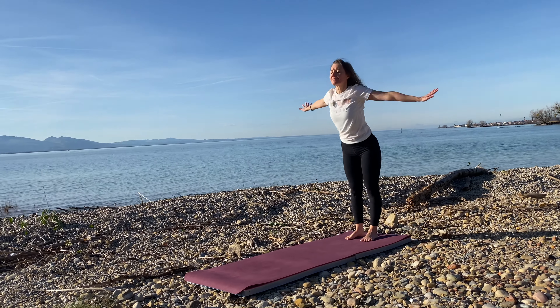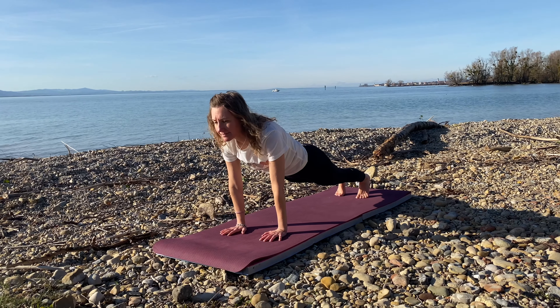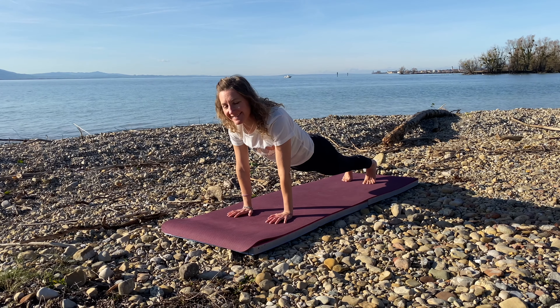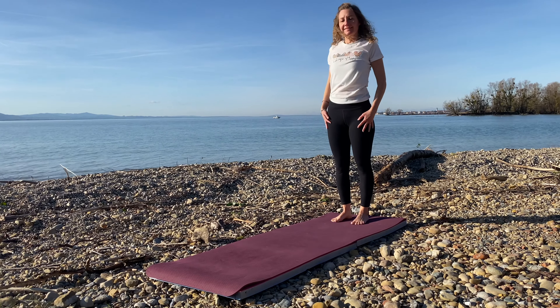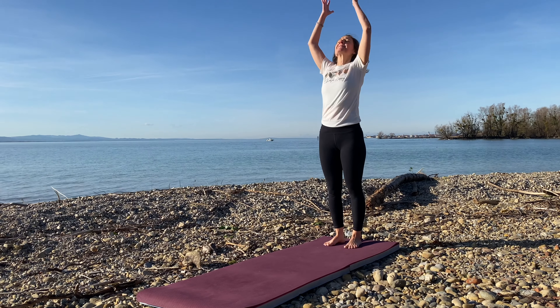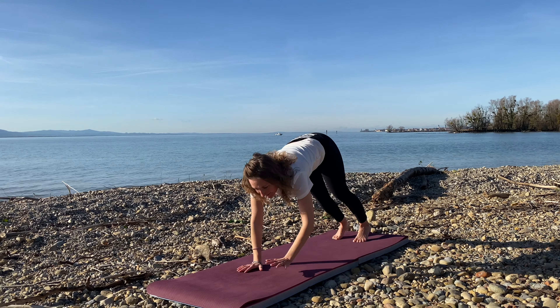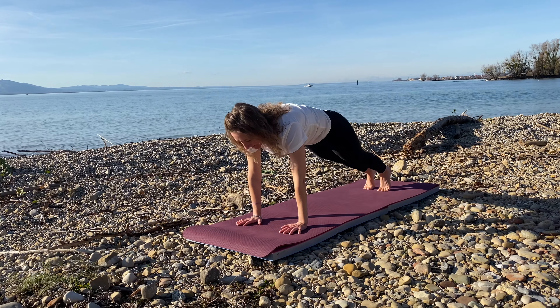Inhale, reach both arms up, exhale, dive and walk it into a high plank. Now we're going to hold this plank for 10 seconds. Beautiful, walk back, roll your shoulders. Inhale, bring the arms to the sky, exhale, dive forwards into plank. To advance, we're going to bring one knee in, the other knee in, then walk back.